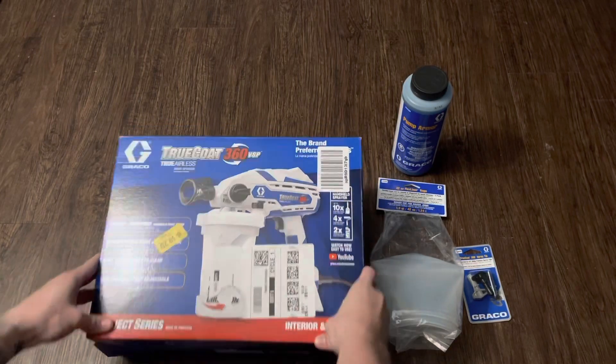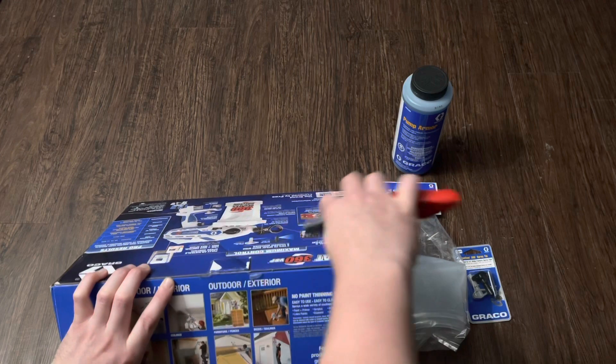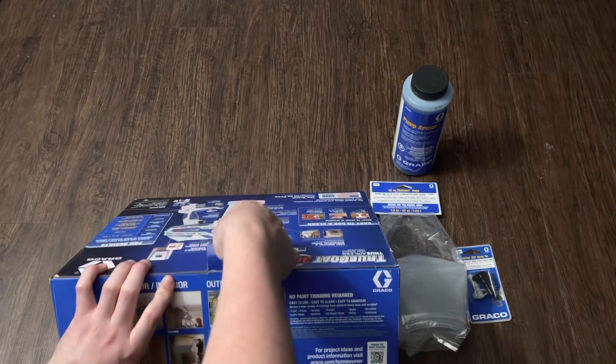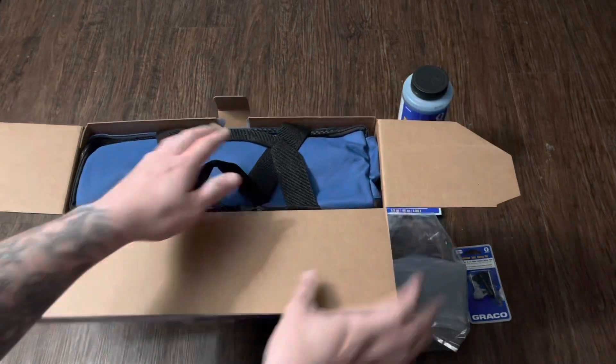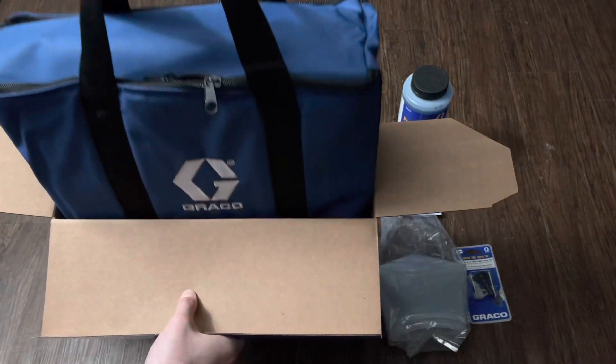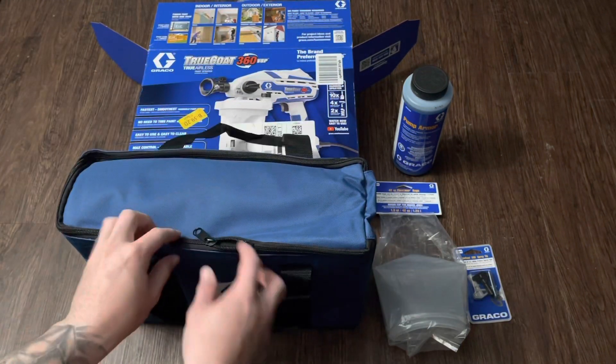The Graco Trucoat 360 VSP air sprayer is the perfect air sprayer for any DIY homeowner or handyman looking for professional results. The 360 VSP can shoot paints, primers, stains, latex paints, varnishes, urethanes, and much more, which makes it the ideal sprayer for any interior or exterior project.